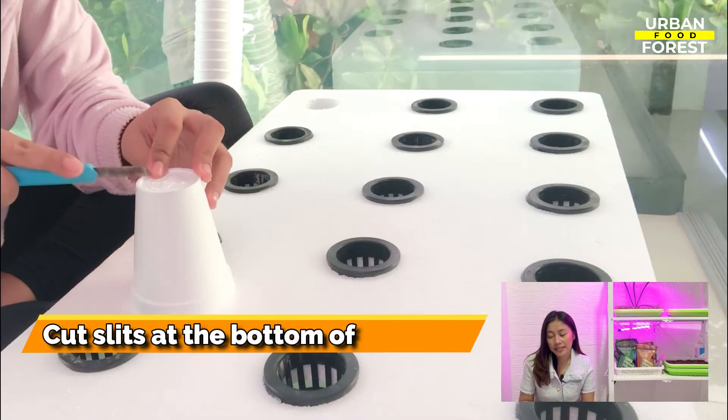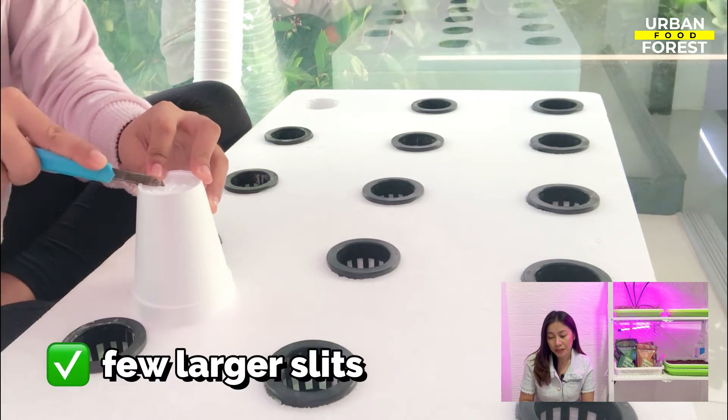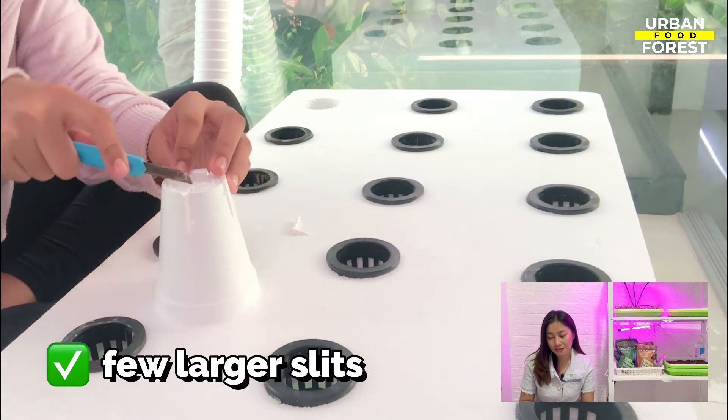Using some scissors, cut some slits at the bottom of the cup. A few larger slits is better than many small holes, so 4 or 6 is sufficient.